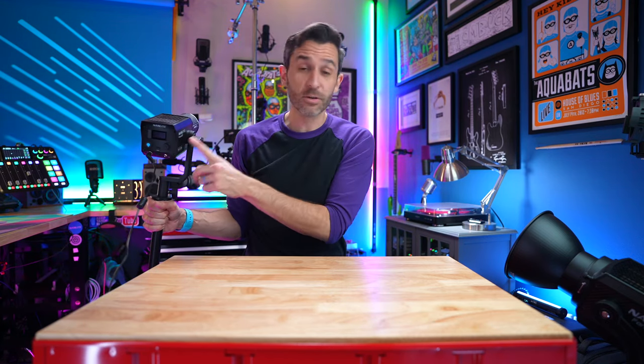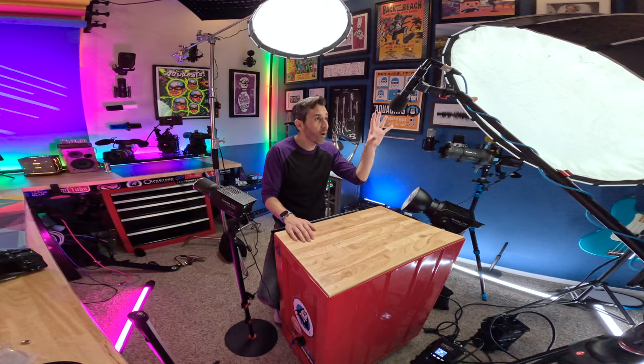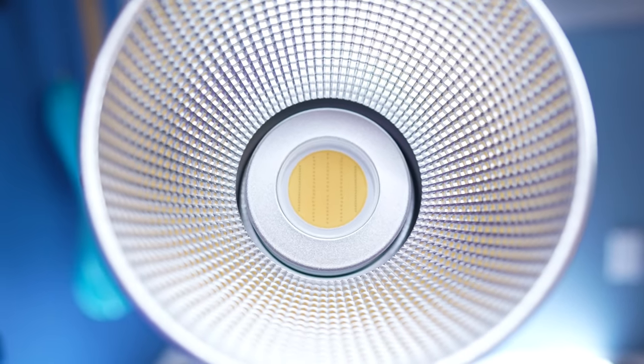There are also full RGB color lights like the Forza 60C, which cycles through every color in the spectrum — not just daylight or tungsten, but every ROYGBIV color. So why wouldn't you just want a full RGB light? The same way bicolor lights are more expensive, having all colors bumps up the price even more. It's very important to be realistic about how you use your tools. RGB lights seem amazing, but you probably don't need your full lighting setup to be RGB if you're going to use the same color temperature 99.9% of the time.